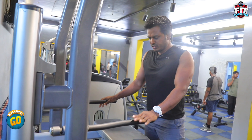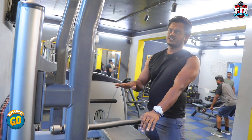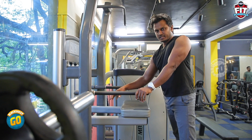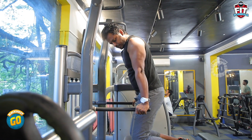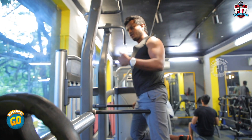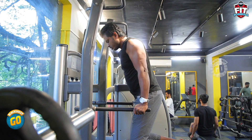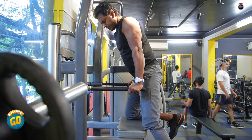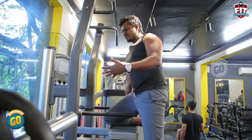The third exercise is Dips. You can do these on a parallel bar in a gym using the assisted chin-up machine. With the weight stack supporting you, mount your knees, push your arms straight, and flex your elbows. To target the lower chest, maintain an acute angle — push the shoulders slightly forward and push the elbow down. We're going to do 10 repetitions in 3 sets.